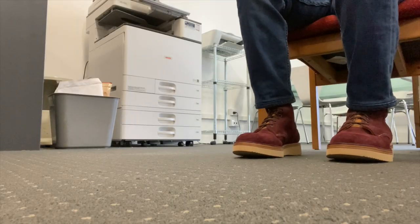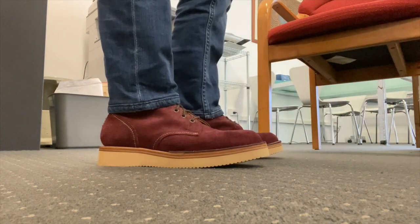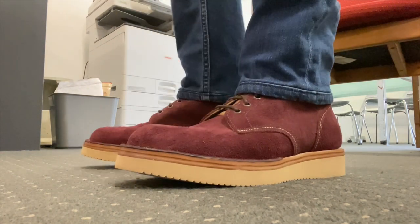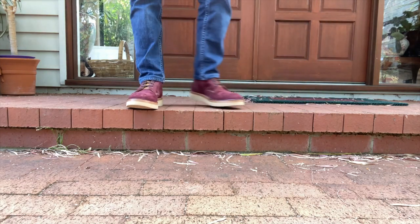As you can see, it's a taller eight-inch plain toe boot with a roomy round toe box, built on a wedge sole that should make it an extremely supportive and comfortable boot to go out walking, hiking, and I think a comfortable outdoor work boot.